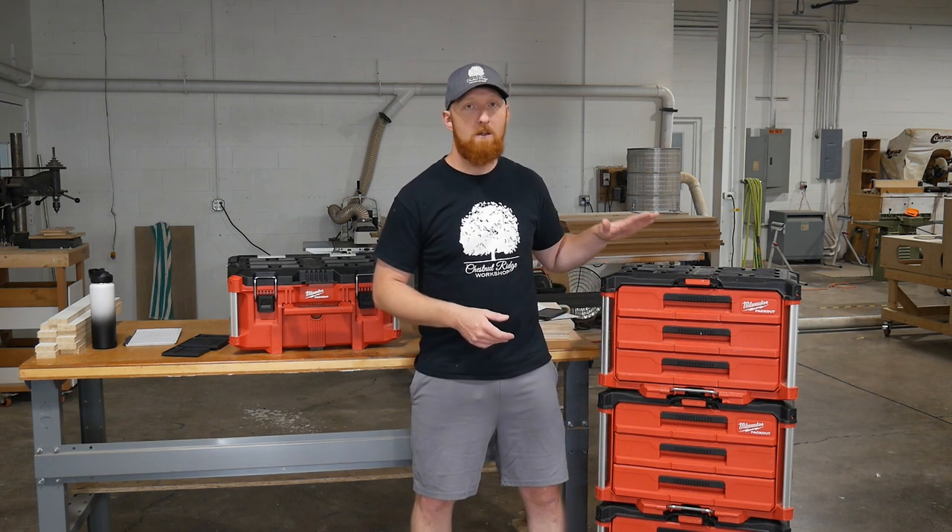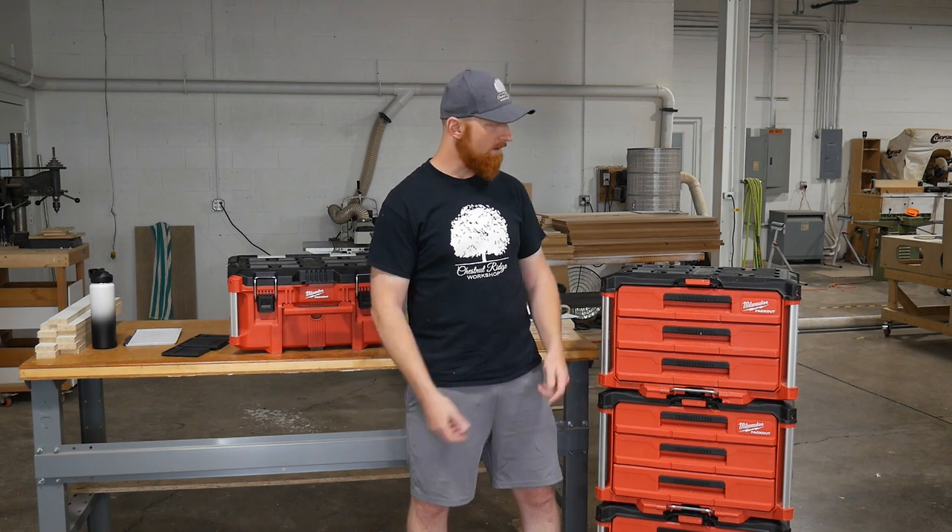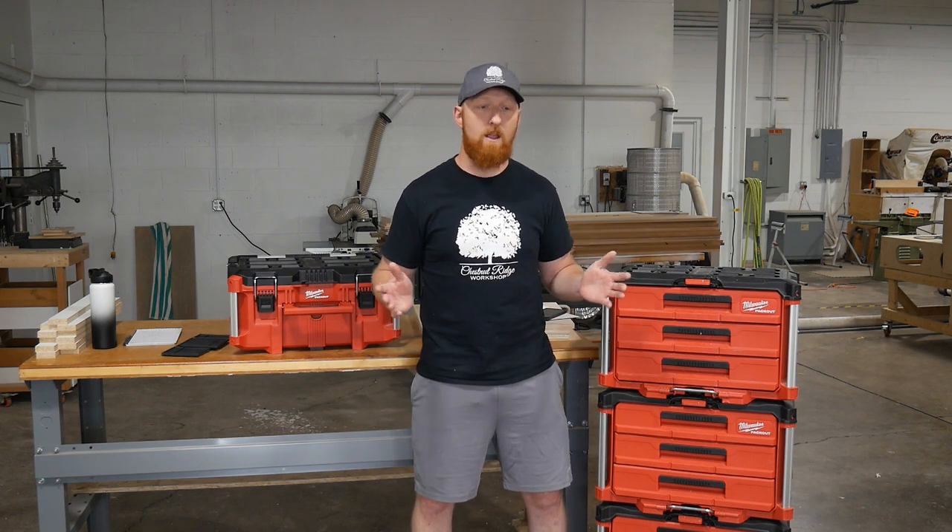To wrap this one up - it should be pretty obvious, but I am certainly not sponsored by Milwaukee at all. These were bought with my own money. Frankly, the cost of these things is painful - no matter whose system you go with, it's painful. They are overpriced in my opinion. However, these are the best systems available. This has been a huge game changer for me, both in the shop and on the job site. It is a painful spend, but having done it now I feel it was worth it. It has improved my productivity, made me more efficient, and kept me in a better state of mind on the job because I'm not unstacking boxes and laying them all over the floor and shuffling around to get things out of them. Everything is right here every time I need it. It's not only an efficiency improvement but a mental state improvement - I like to be organized and these do that for me very efficiently.